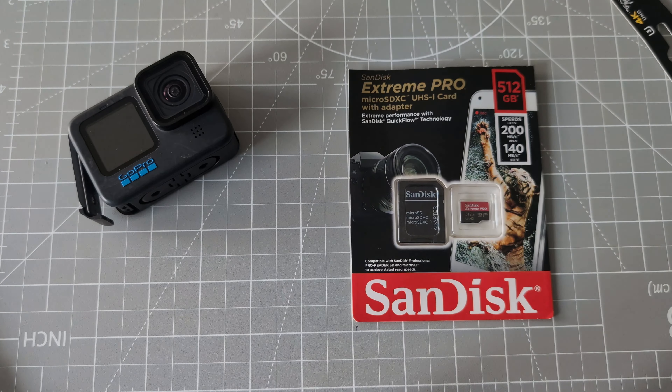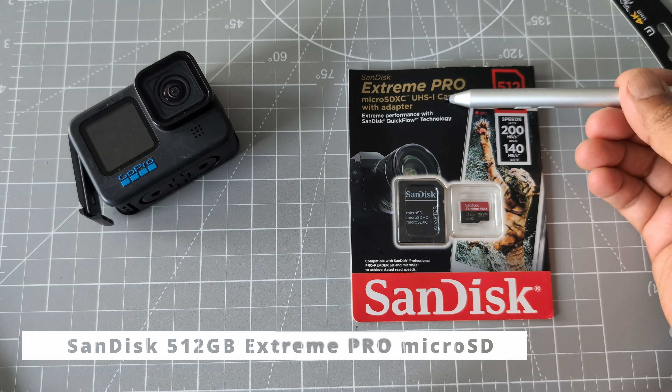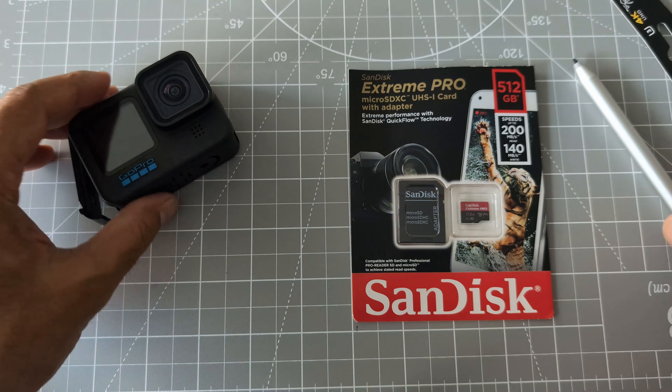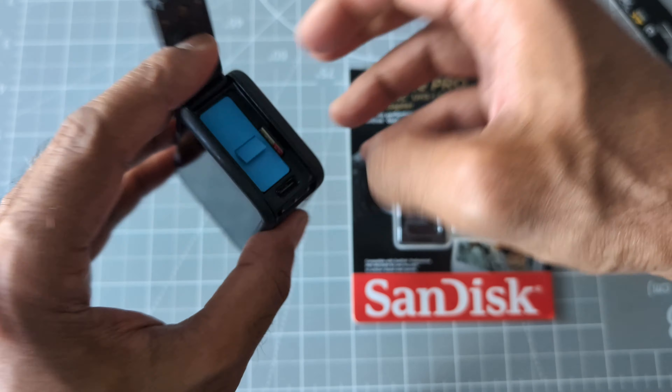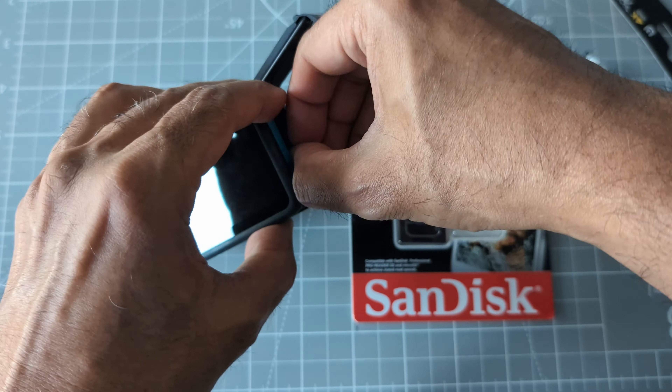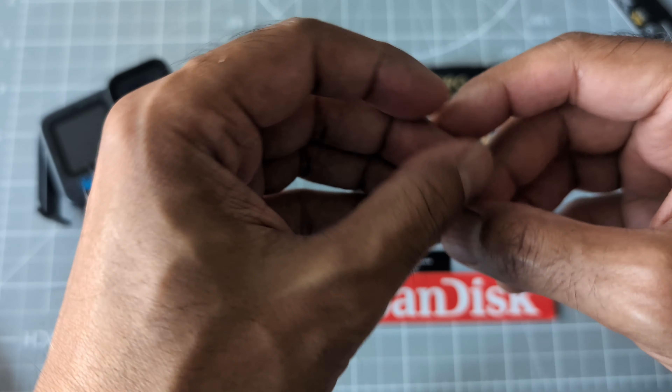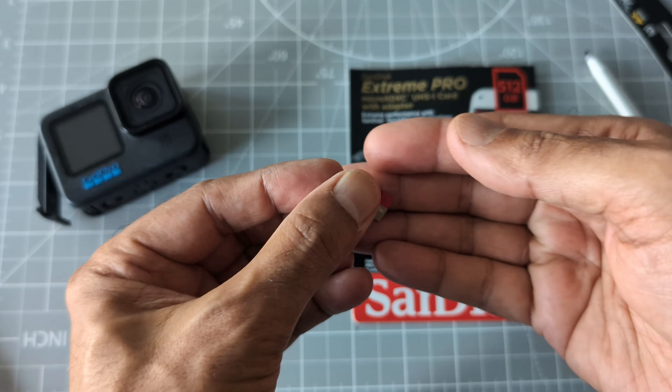SanDisk Xtreme Pro micro SD card review. Hello everyone, this is Amit. Today we're going to take a quick look at the SanDisk Xtreme Pro micro SDXC memory card. I've been using the regular one, which I'm going to show you quickly — this is the regular Xtreme micro SD.